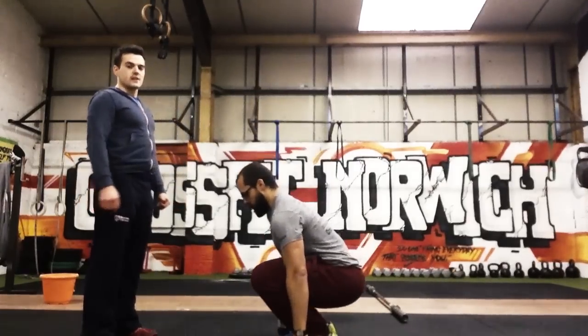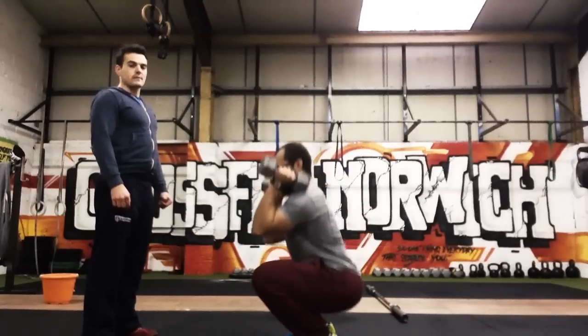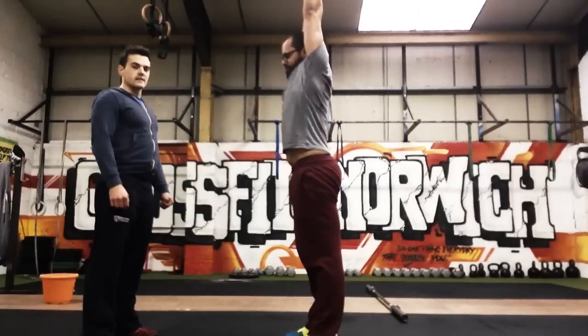From the side — again touching to the floor, full depth at the bottom, full extension at the top.